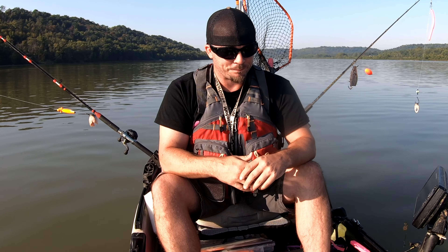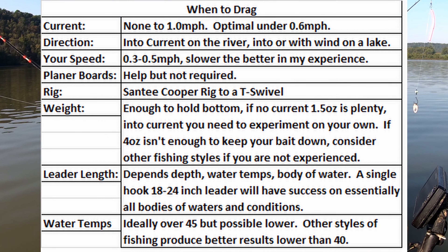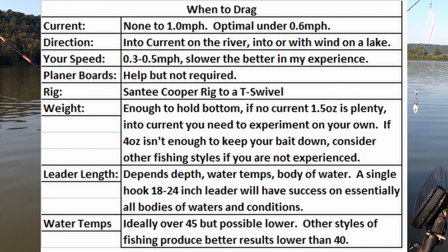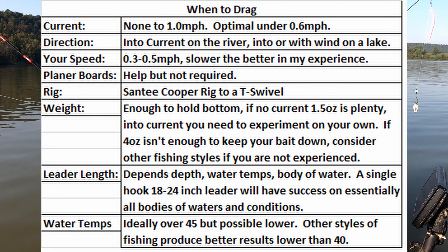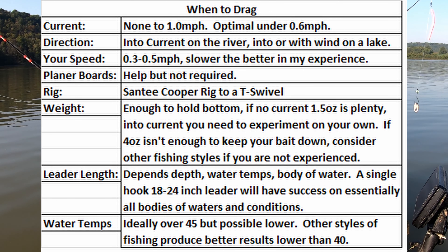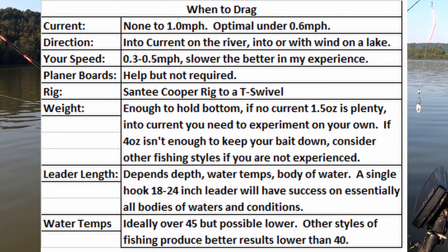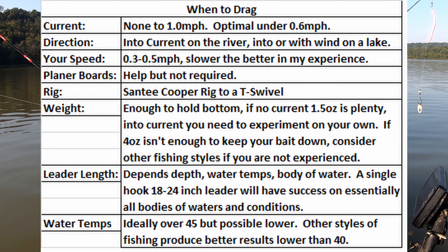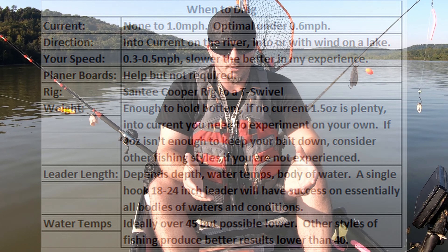For example, I don't suggest dragging against more than one mile an hour current. Some people have success dragging against more than one mile an hour, but my suggestion is that dragging in a river works at one mile an hour and lower. Sometimes it doesn't even work at one, depending on the undertow of the river you're on. But dragging will always work in a lake all times of year.